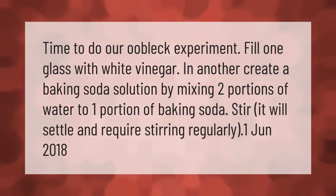Time to do our oobleck experiment. Fill one glass with white vinegar. In another, create a baking soda solution by mixing two portions of water to one portion of baking soda. Stir — it will settle and require stirring regularly.